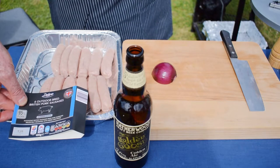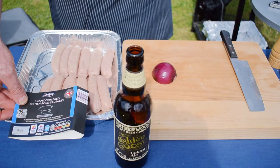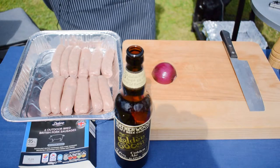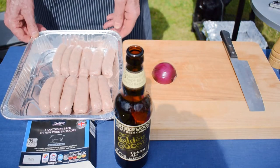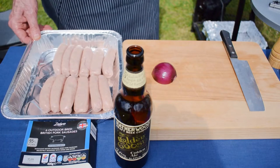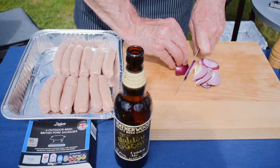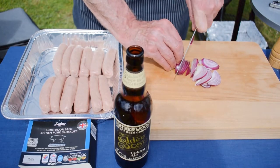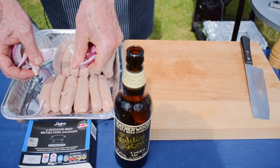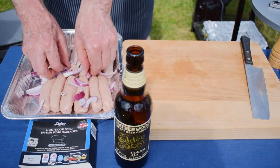We start off with 12 pork sausages — I like to use outdoor-reared British pork sausages, which are 95% pork. It's a very high pork content and they also happen to be gluten-free if you've got any guests concerned about gluten. We've got our pork sausages in a disposable roasting tray, and we're going to slice half an onion — it doesn't have to be red, it can be white — and sprinkle the onions on top of the sausages.